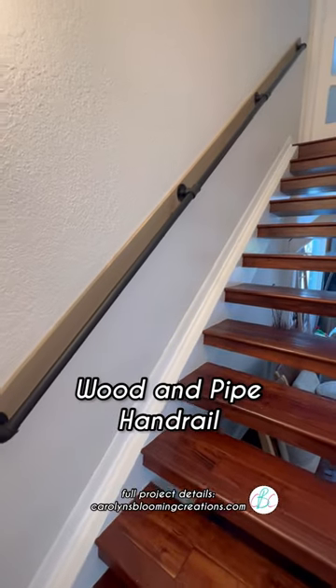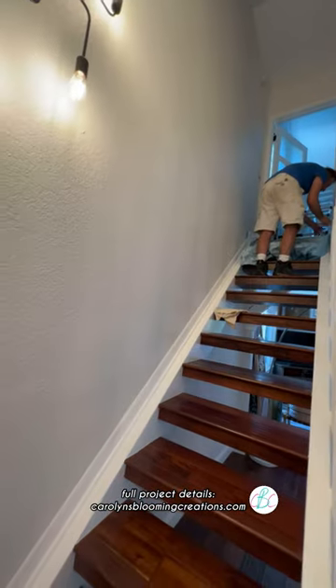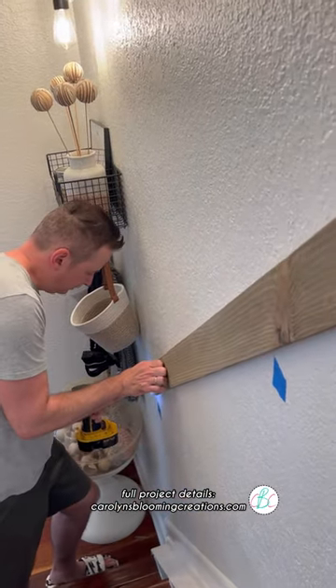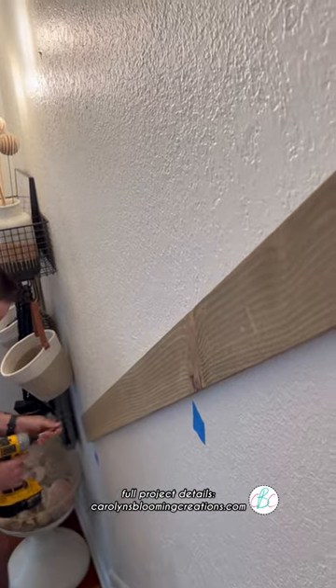Easy Weekend Home Update: a wooden pipe handrail. We removed the old wood handrail and repurposed it. We added painter's tape to where the original handrail was attached so we knew where the studs were on the wall.